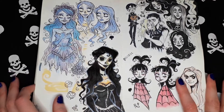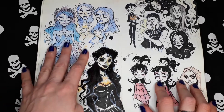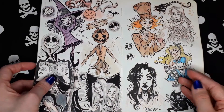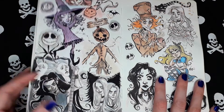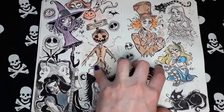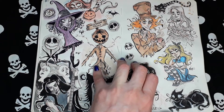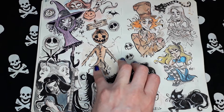And more Tim Burton fan arts, of course. Lydia, Emily. More from Tim Burton's movies. Some metal earths here. Alice in Wonderland inspired by Tim Burton's version.